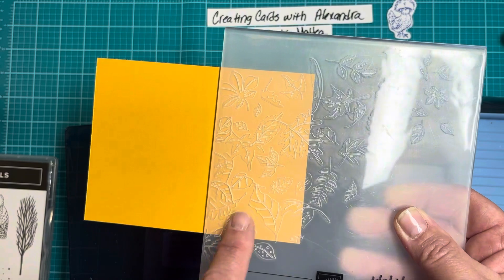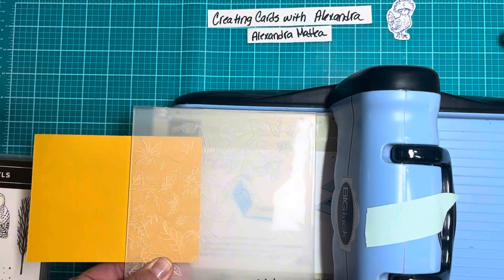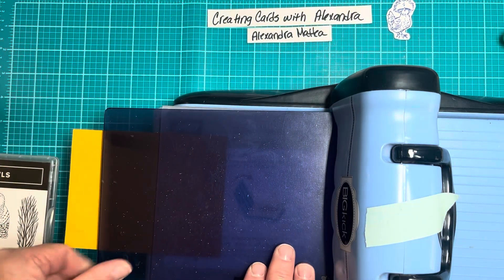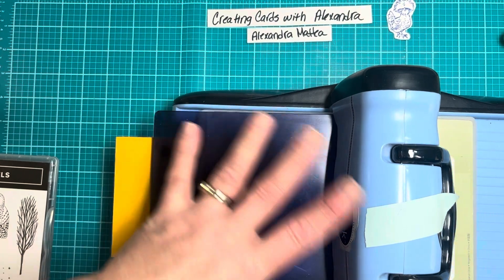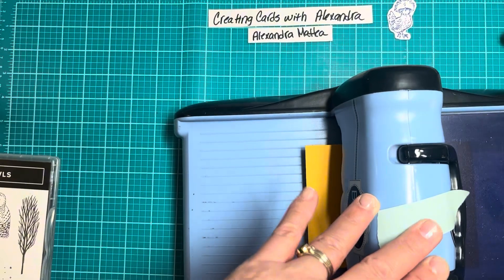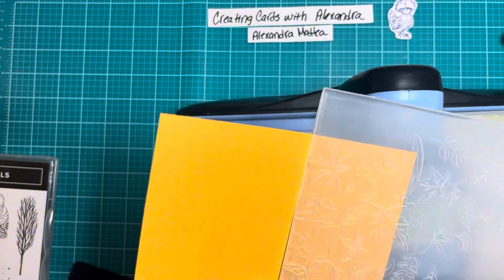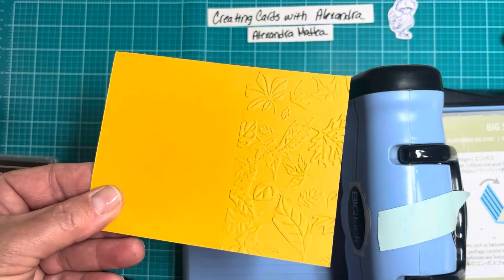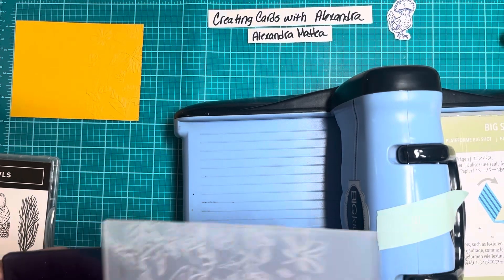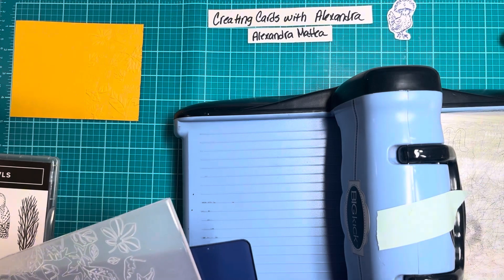I'm going to kind of position it to where I want that image, and then I'm just going to run this through. And then that is what we're left with, so I'll put this aside. We'll need this die-cutting machine in just a minute.